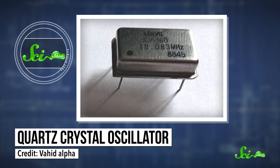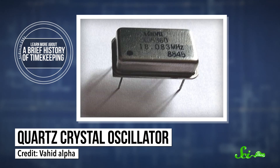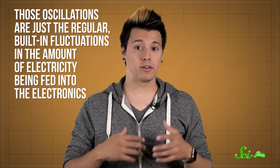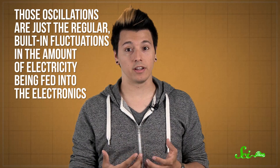It might use a crystal oscillator — for example, a piece of quartz that vibrates at a regular frequency when it's attached to an electrical current. Or it might use a circuit that counts the oscillations of the electricity coming through the wire. These oscillations are measured in cycles per second using units called hertz. So if your clock runs at 60 hertz, the electricity being fed to it is oscillating 60 times per second.